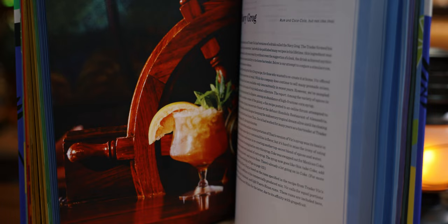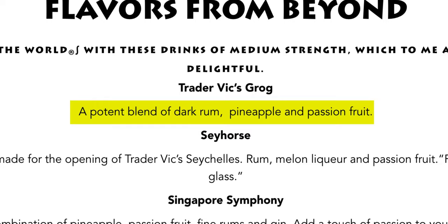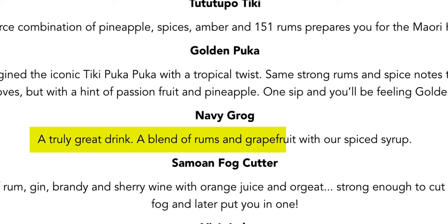Let's move on to the Tropical Standard Navy Grog. I'm not a grog expert by any means. Don and Vic both had multiple versions of grogs — navy grogs and then grogs with their namesake. Trader Vic's Navy Grog is the version that has a cult-like status and is one of the very few tiki recipes that is still a closely guarded secret today. If you go to Vic's today, you'll see Trader Vic's Grog — a potent blend of dark rum, pineapple and passion fruit — as well as the Navy Grog, a blend of rums and grapefruit with a spiced syrup. That spiced syrup is the secret ingredient, and no one really knows the recipe.